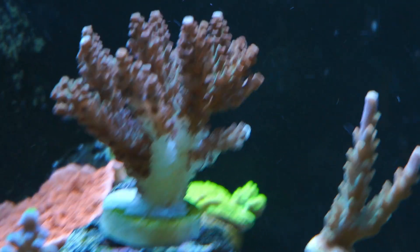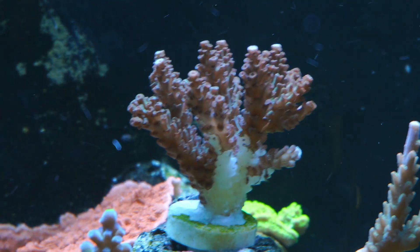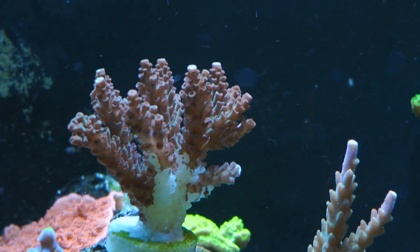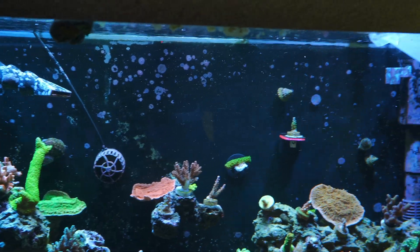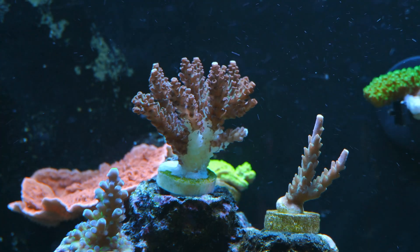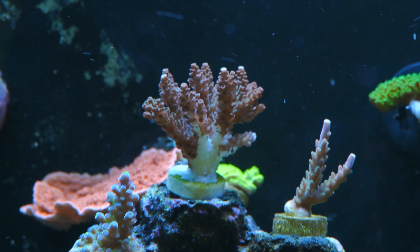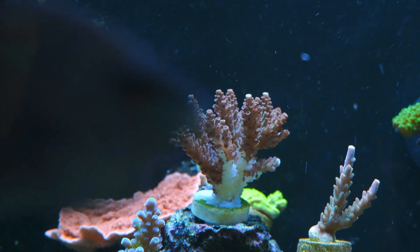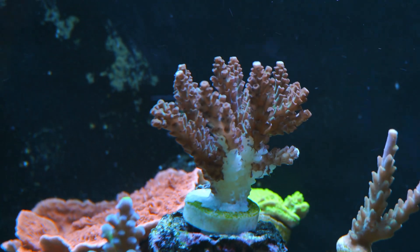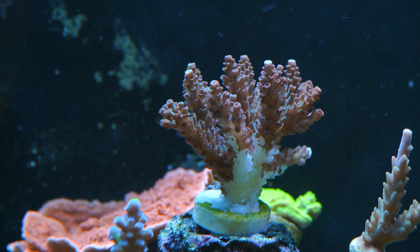I did some research, and rapid tissue necrosis in corals is a condition characterized by the rapid death and decay of coral tissue. It is a severe and often fatal coral disease that can affect various species of coral. Doing my research I realized this is something very serious — and scientists are still looking for the reasons of what triggers rapid tissue necrosis.